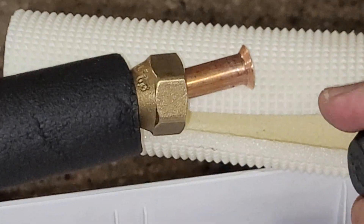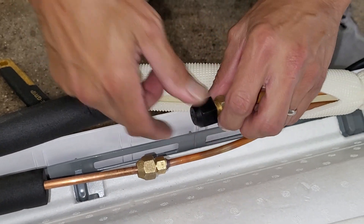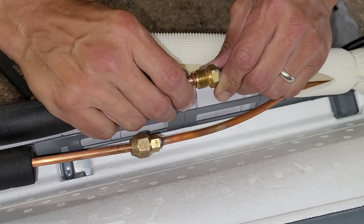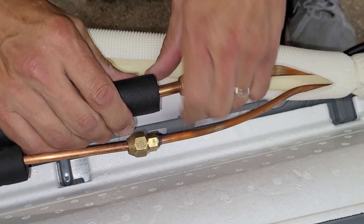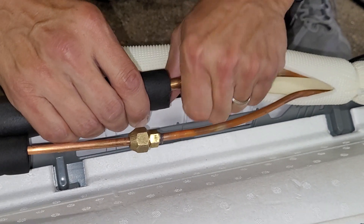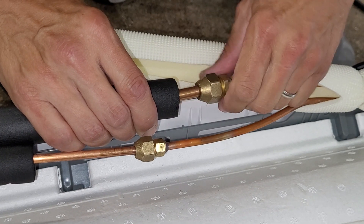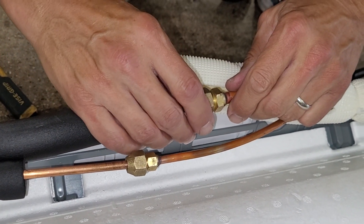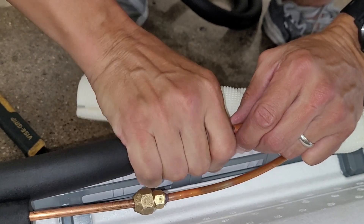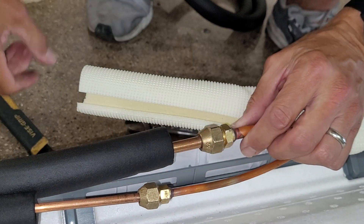The other one we're going to do the same way. Tighten it as far as you can by hand, keeping everything perfectly perpendicular to each other so the threading is correct and not cross-threaded.